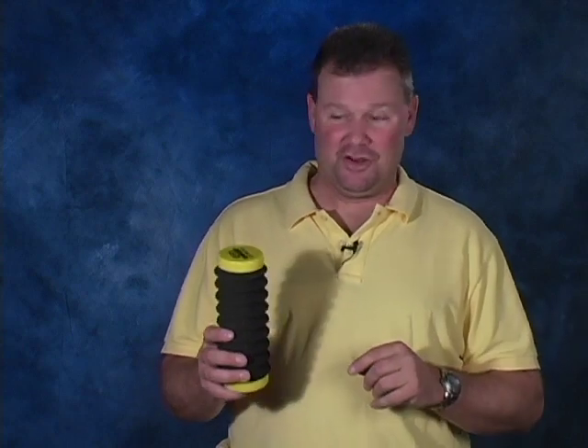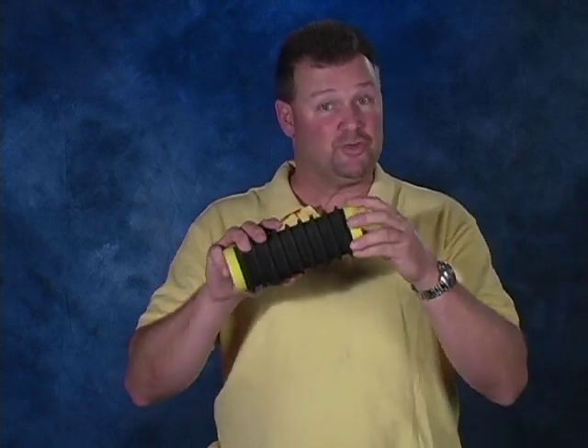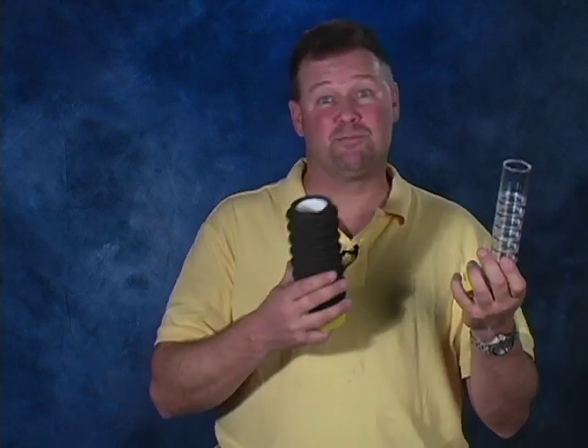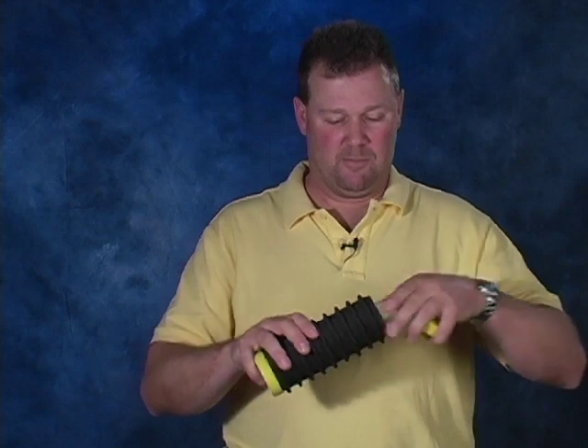Let me show you the neat thing about the Lindy Rigger Extreme too. This one's really wide so you don't get a bunch of line coil. You can also pull that end off, and right here you get a tube that you can store a bunch of your different accessories in — be it beads, spinner blades, clevises, whatever it may be.